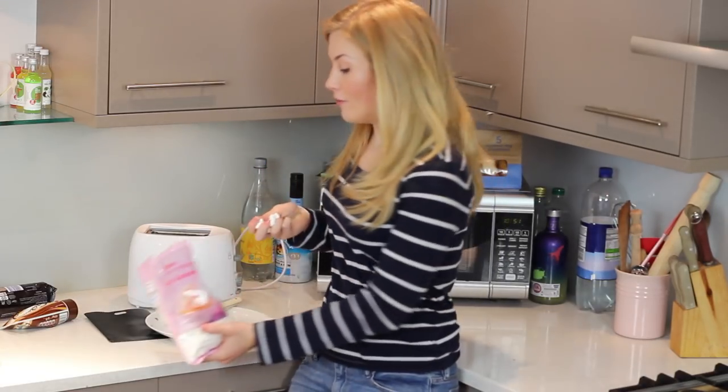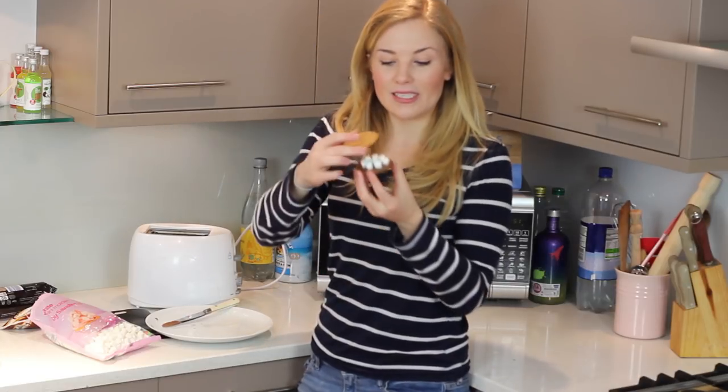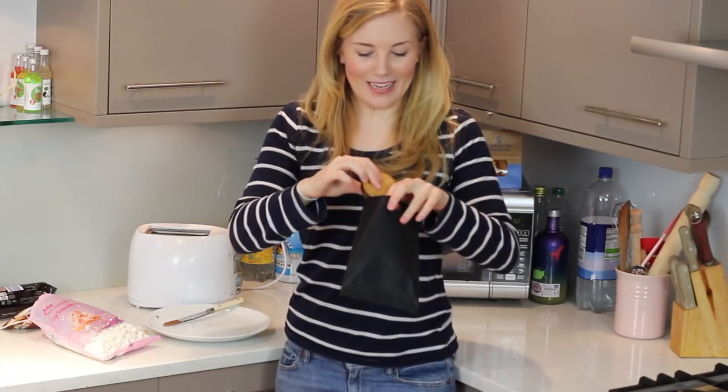Chocolate on chocolate, how rude. Get yourself a little handful of mini marshmallows and then just on one of your digestives, dot them around so you end up with something that looks a little bit like this. Get your second biscuit and plop it on top and give it a squeeze down. Get your s'more and put it in the toaster bag.